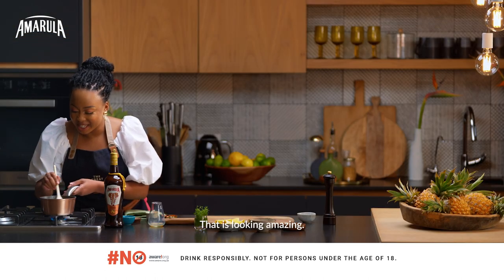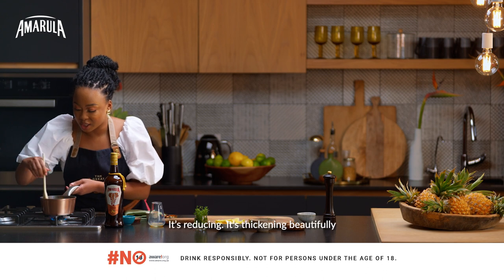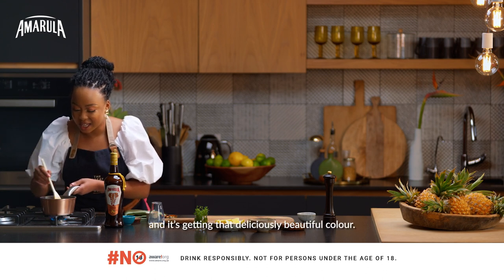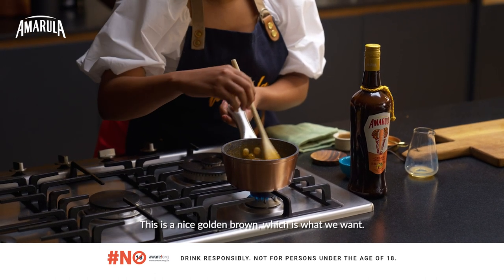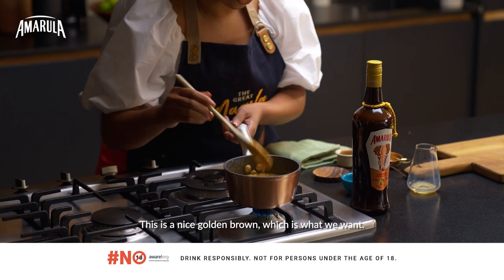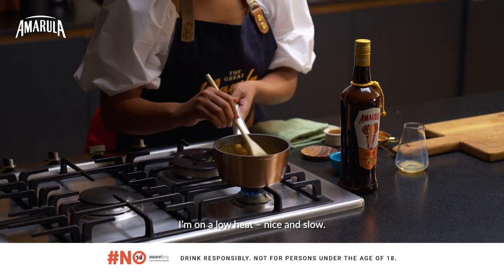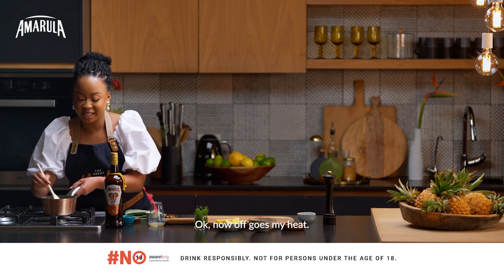Give that a stir to allow the butter to melt and for everything to infuse beautifully together. The sauce is bubbling, it's reducing, it's thickening beautifully and it's getting that deliciously beautiful colour — a nice golden brown, which is what you want. We're going to cook this for about four to five minutes on a low heat, nice and slow.